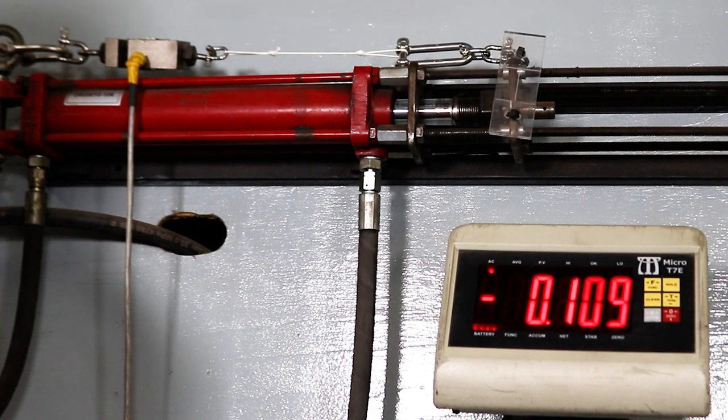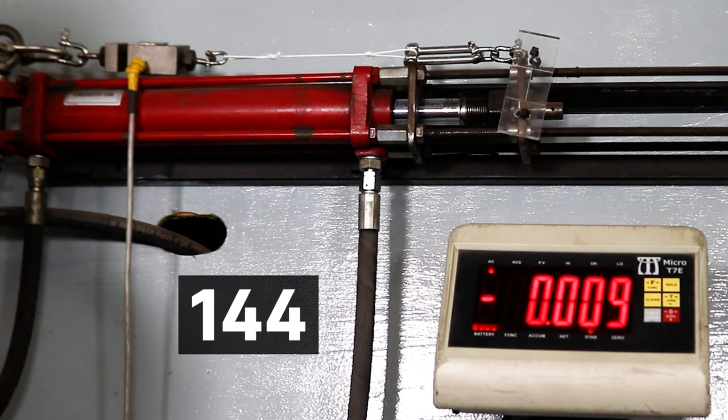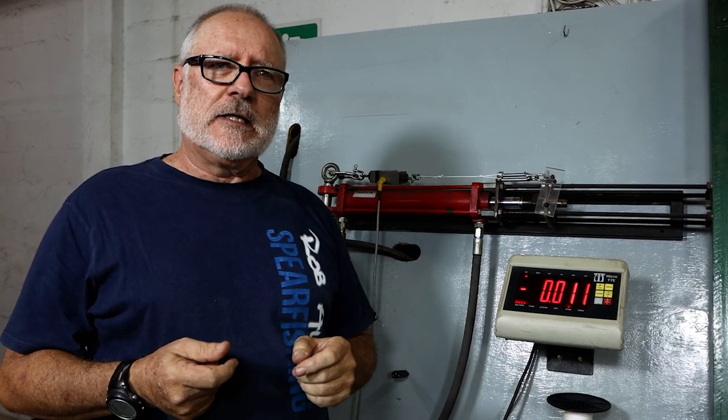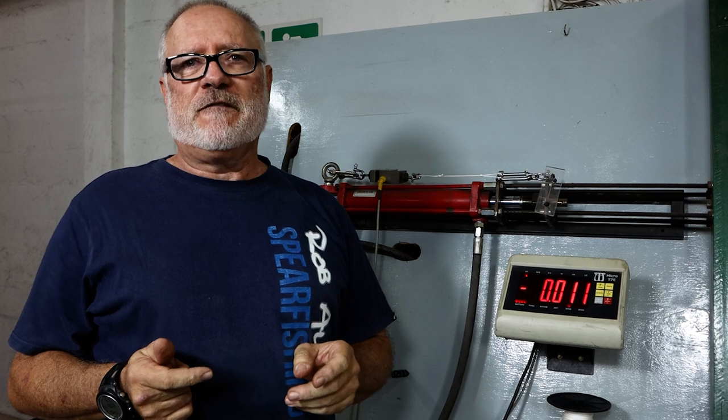Slowly increasing. There — just over 40 kg. The line itself should be 250, but knots reduce its strength quite significantly. Up to 40, even 45% of the break strain is lost in a knot.